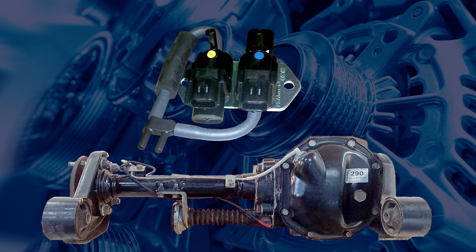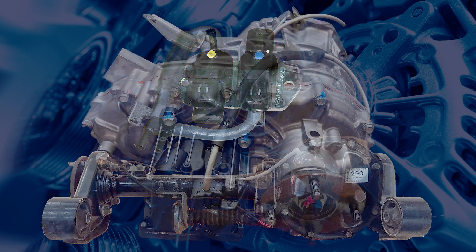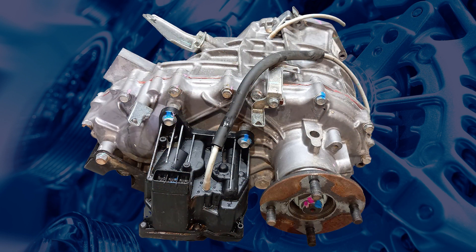This system shares similar problems with the previous models, with vacuum hoses coming off or leaking. However, the addition of the actuator at the rear of the transfer case can add new issues if not maintained.